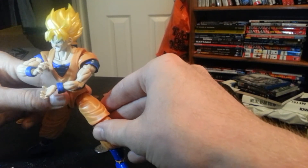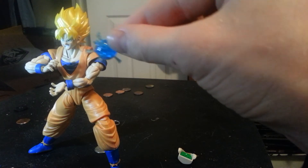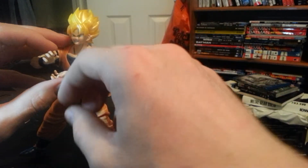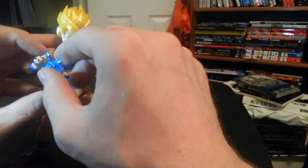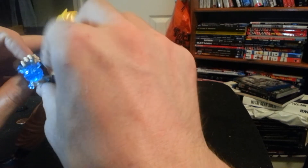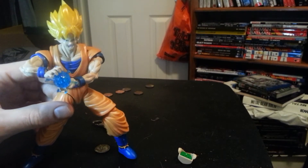He does come with two effect parts and a little bit more than that. This is his normal energy ball thing — apparently you just grip it in the hand. It's made out of three pieces. It looks all right, and I'm sure if I wasn't on camera right now it'd be a little bit easier to do.